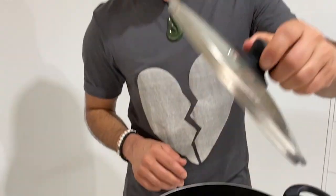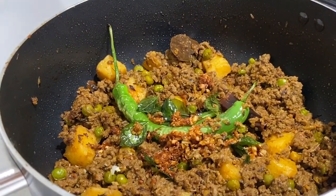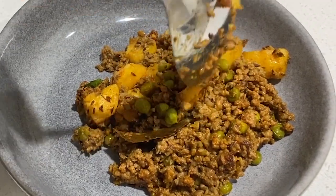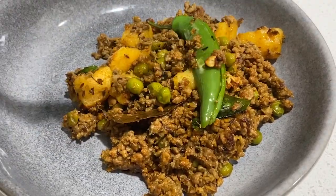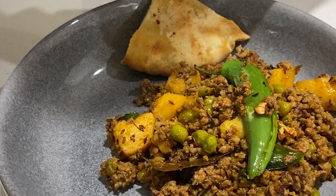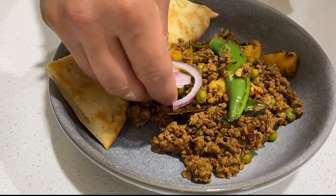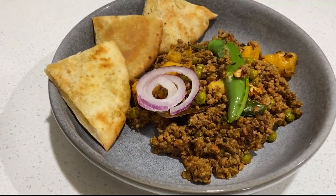Our lemon curry is now ready — time to serve. It smells beautiful. I'm going to serve it with garlic pita bread, but you can serve it with either naan bread or just rice. Thank you very much guys for watching. I hope you try it, and when you do, feel free to add variations — you can use beef, chicken, or whatever variations you want. Thanks a lot, enjoy!